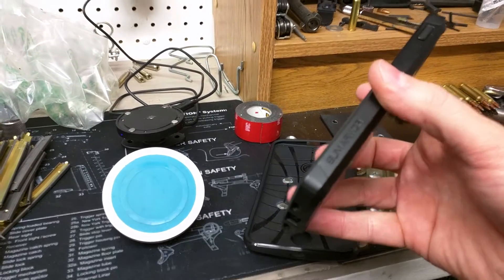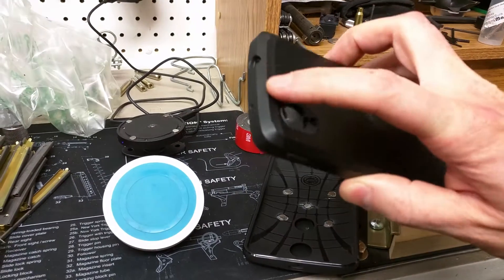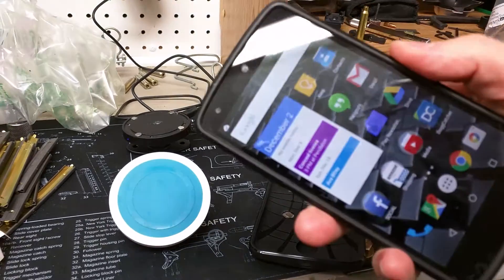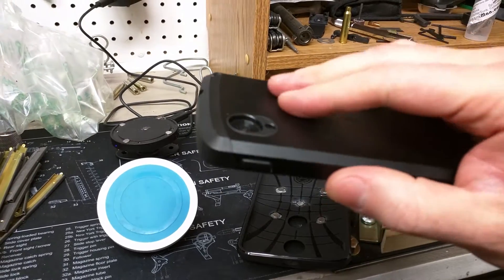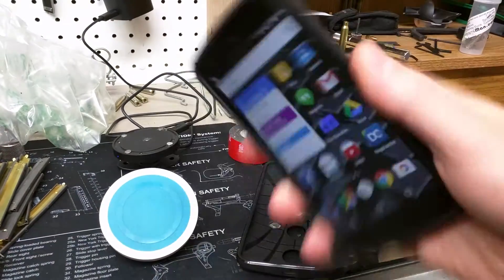The case I'm using on this particular one is a Spigen Slim Armor — basically any case that has the soft rubber underneath with a hard plastic shell over top that clamps on the back. It's a nice tight thin fit, not so much for protection but to give it a solid feel and a slick back so it'll slip in and out of a pocket easily.